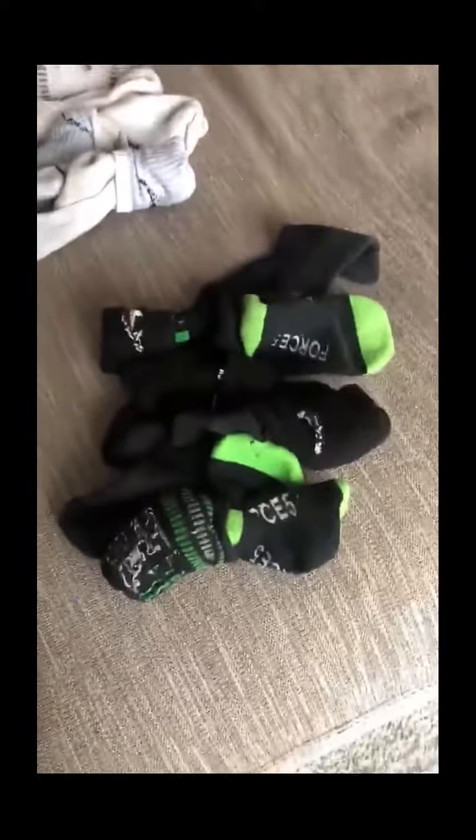Now since I threw it first, I would throw one of my pairs of socks. After that, my partner would also throw one pair of her socks, and then we just alternated our turns.